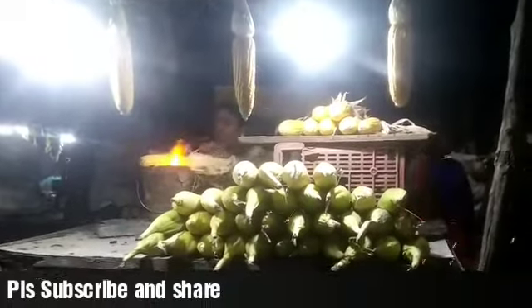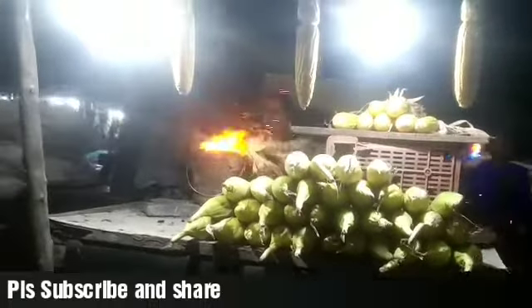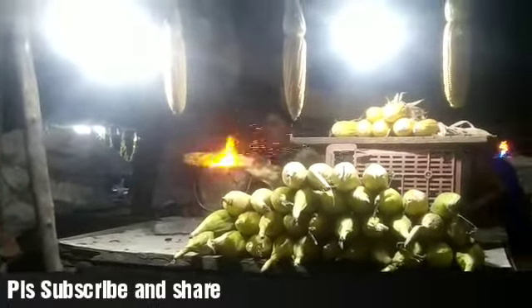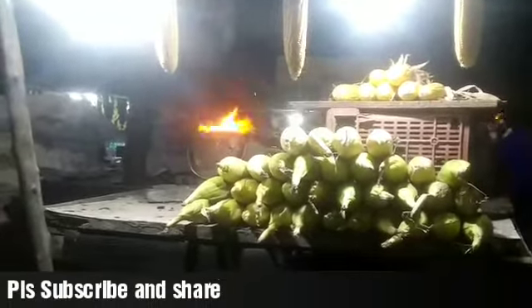People would have a lot of corns piled up at a corner, and whenever a customer comes in and asks for a corn, they'll peel the upper layer — a kind of barky layer on top of the corn. Those things are literally peeled off and joined together, which acts as a handle to eat that particular corn.